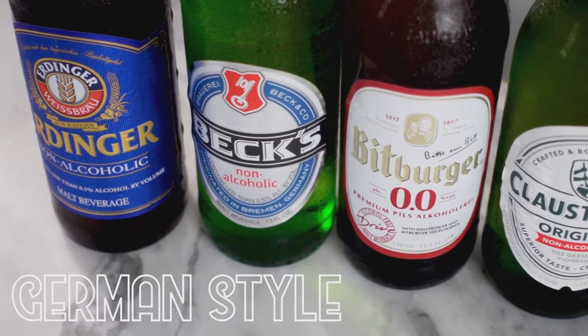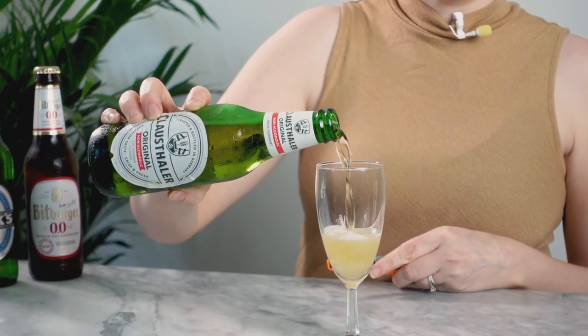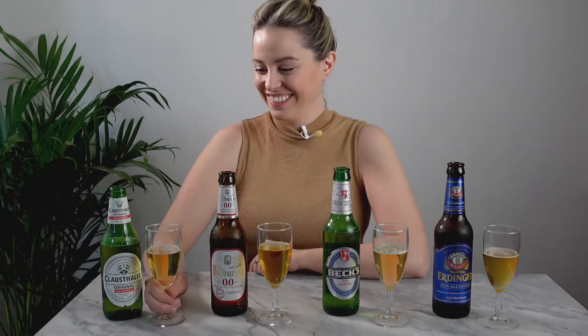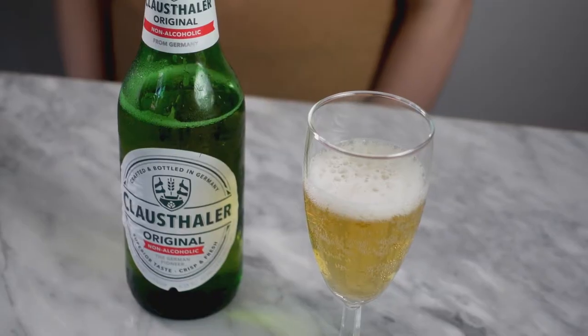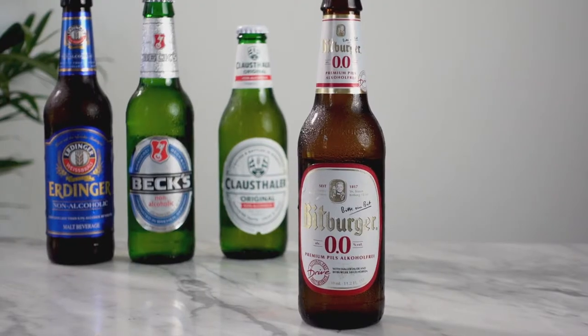The first category I'm going to try are all German style beers. I have some wheat beers too, but we'll get to those in a little bit. First off, I'm going to try the Klosterwiler, which has been around since the 70s — probably one of the most ubiquitous non-alcoholic beers you can find. It's not my favorite. It's hoppy, it's got some bitterness, a lot of maltiness, and the bubble structure tastes a little flat to me.